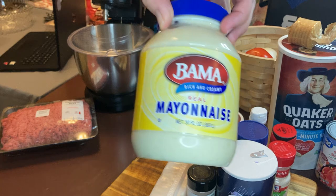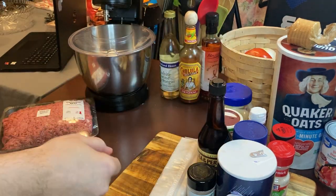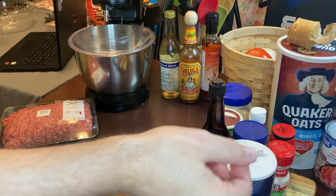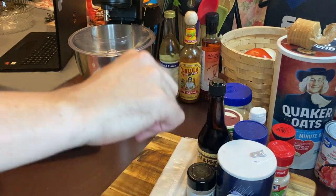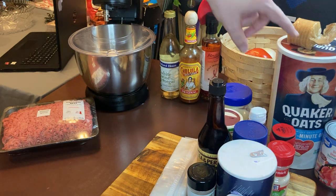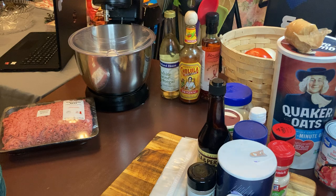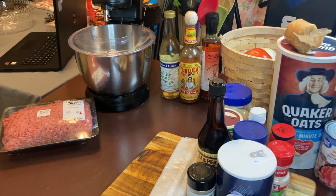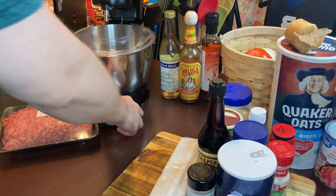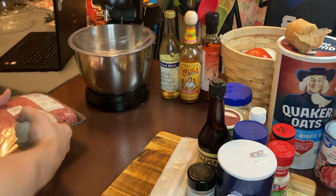I didn't have eggs tonight so we'll be using two heaping tablespoons of mayonnaise — but only use a little bit, not a lot. We'll use a cup of oats, some more crackers, some ketchup in with the mix, and of course our main ingredient: two pounds of ground beef.